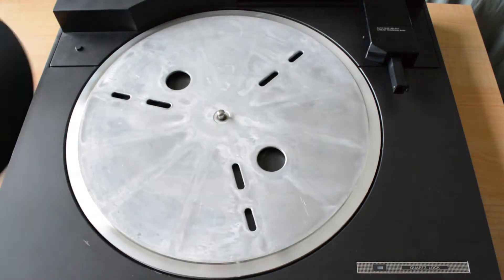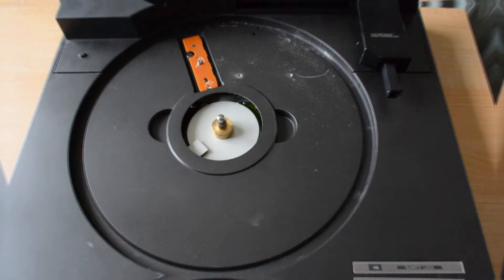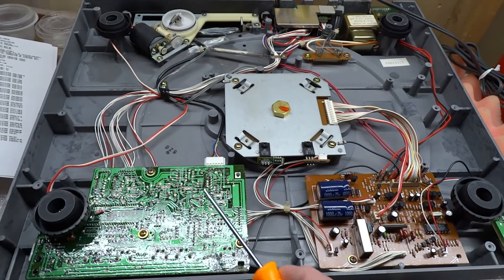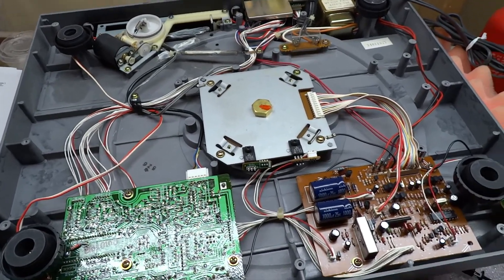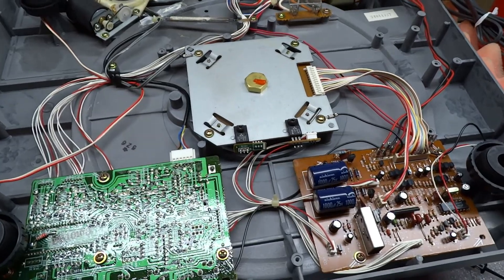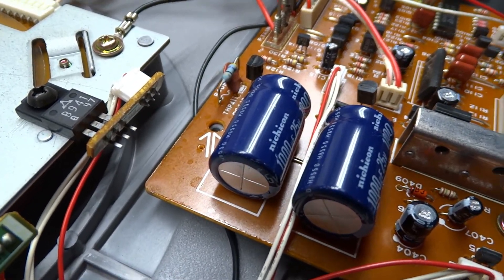Once it reaches the parked position, flip it back over and remove the platter. I have the bottom off the turntable now, exposing the circuit boards. I'm going freehand with the camera so I can get in there and show you what I suspect. Let's go down here over to the power supply board.